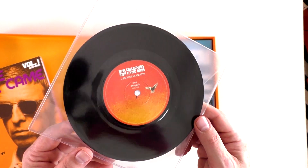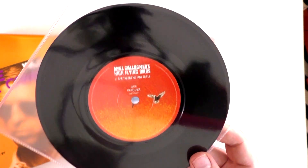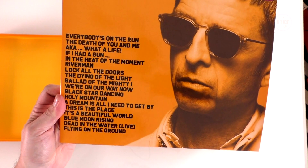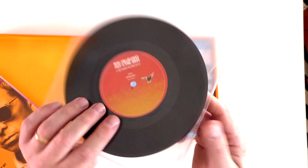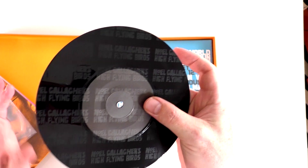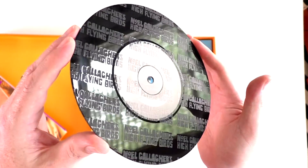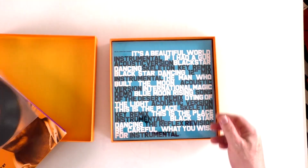One of the things exclusive to this box set is this seven-inch of She Taught Me How to Fly, which isn't on the greatest hits for some reason. A lot of people questioned that — they put it in as a standalone single. It comes with a clear sleeve and the b-side is an etched disc, kept in a little plastic case.